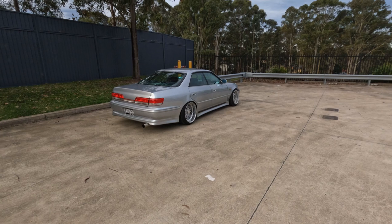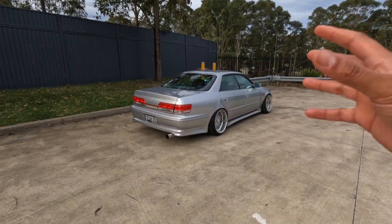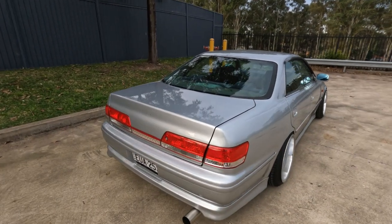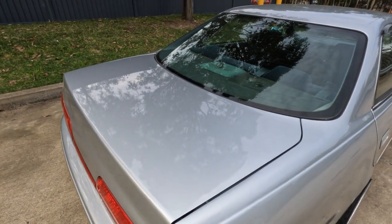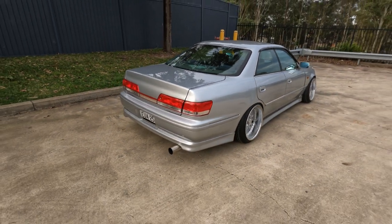We'll start from the back of the car, because as you know, the back of the car is where all the action was before. So it was a Series 1 converted to a Series 2, so we've got the Series 2 boot lid, Series 2 taillights. We purchased the rear beaver panel, which I think I've already run through the repair process, so I won't go too much into it.